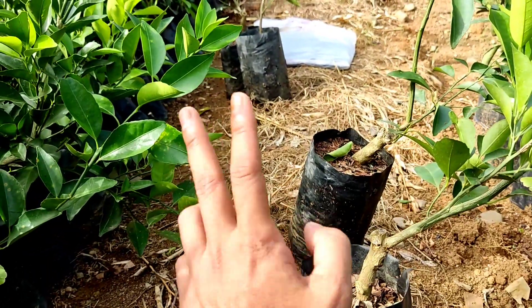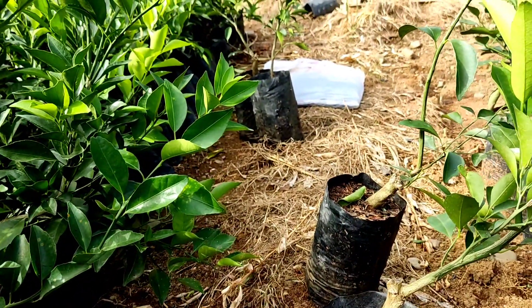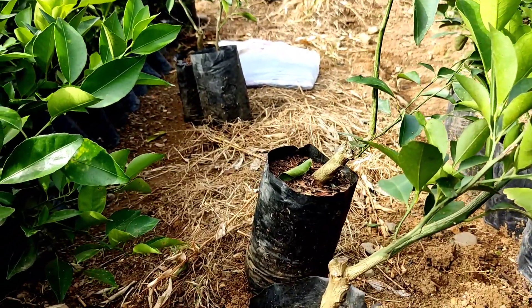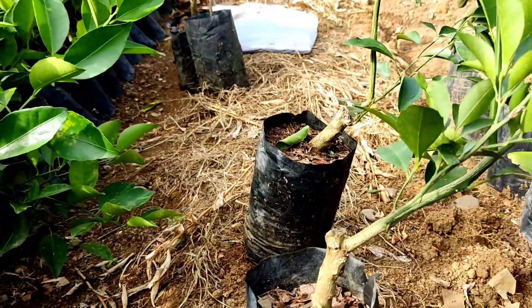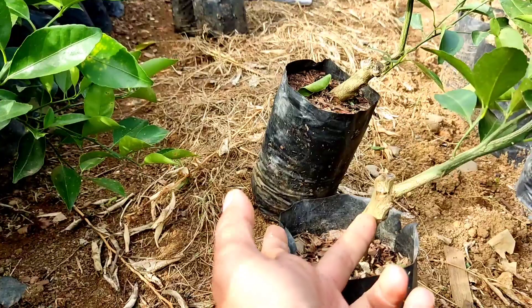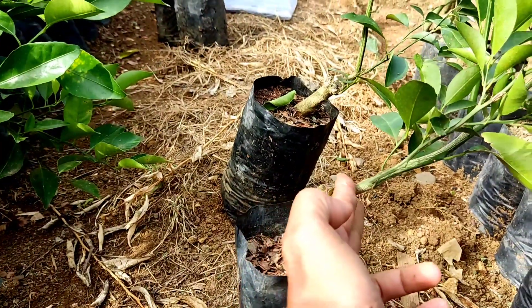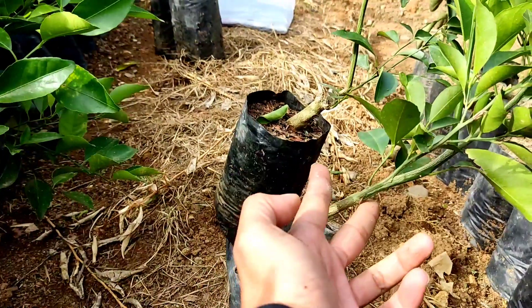Terus lagi kalau ada yang tumbuh dari sini, itu bukan jeruk — alangkah baiknya digunting saja. Jadi kalau ada yang tumbuh dari sini, digunting saja. Jadi jeruk yang benarnya itu yang ini, asalkan nanti cara nanamnya, tanah ini jangan melebihi daripada ini.